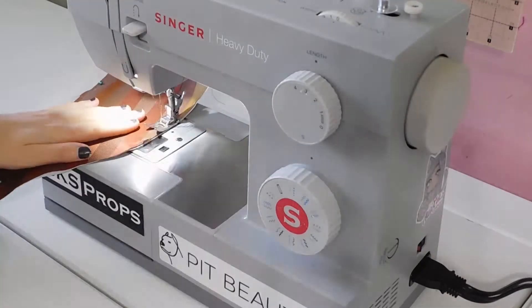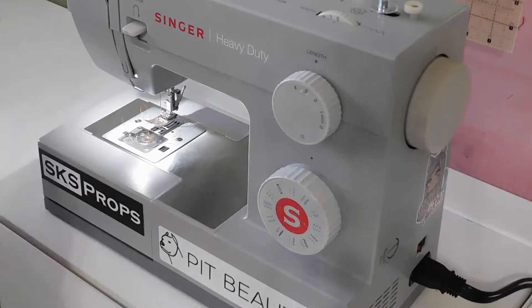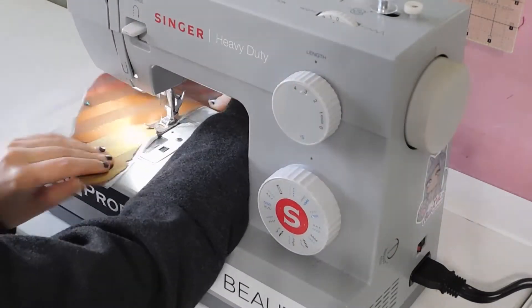Then I stitched the interfacing onto the lower front panel and basted it along the placement lines for the closures.